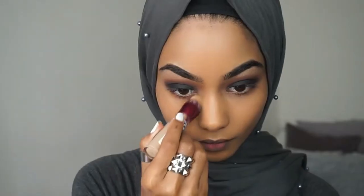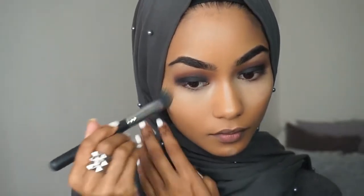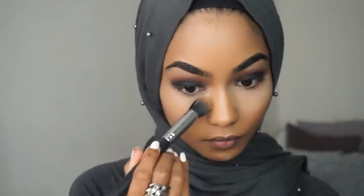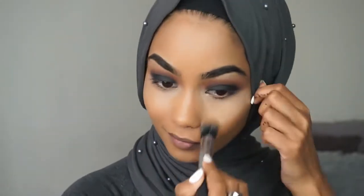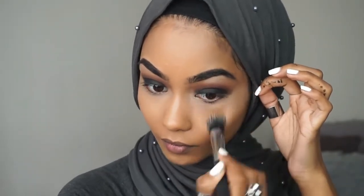Taking my concealer I'm going to start highlighting my face. I'm just going to start blending that with the same foundation brush I used, and taking my sponge again just to blend everything out. To set my concealer I'm using the Bend.